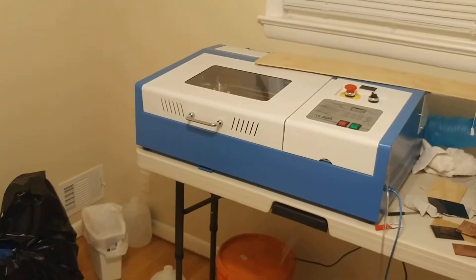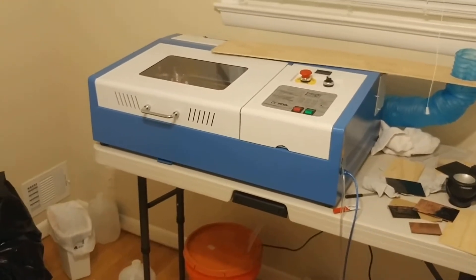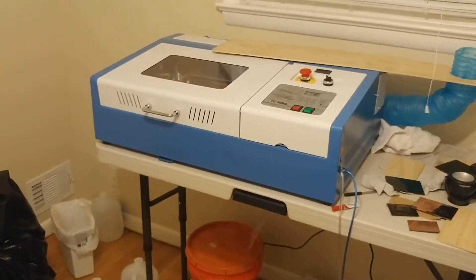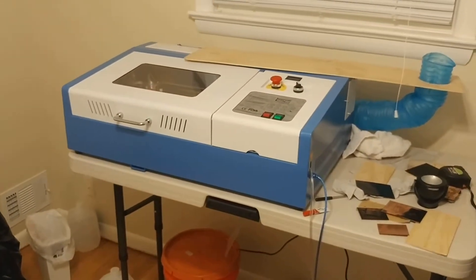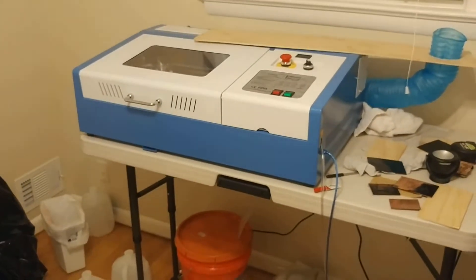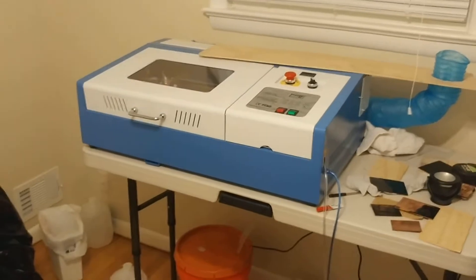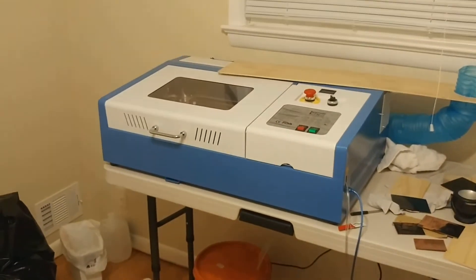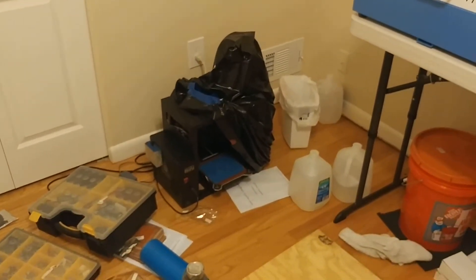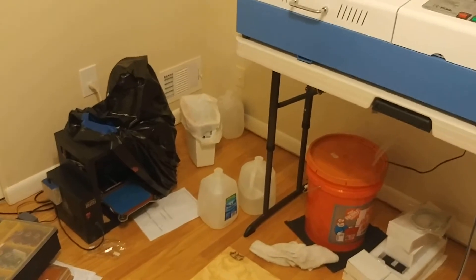I bought a kiln recently — I was online shopping for a used compressor because my shop compressor is only like 9 or 10 CFM at 90 PSI and can just barely keep up with the CNC plasma. But instead of a compressor, I found a kiln, and I just couldn't pass it up at the price. It supposedly goes to 2,000 degrees Fahrenheit, which should be enough for aluminum and brass. That means I can 3D print out molds and do casting that way, which would just be sick. Or I could possibly make brownies really, really fast — and that would also be awesome.